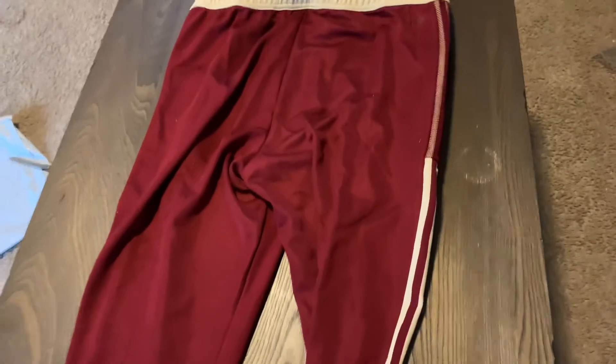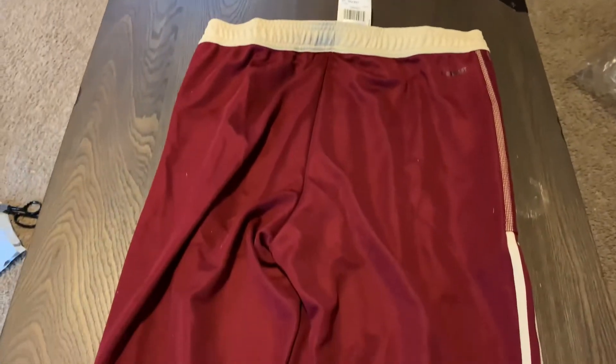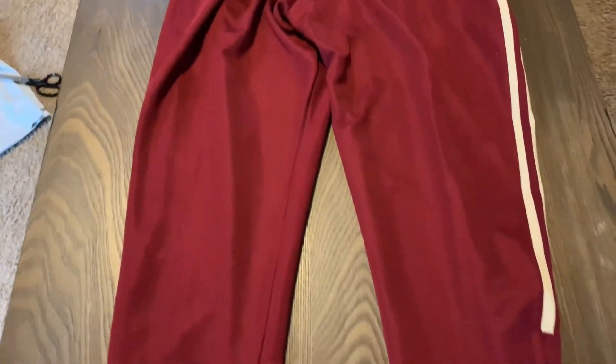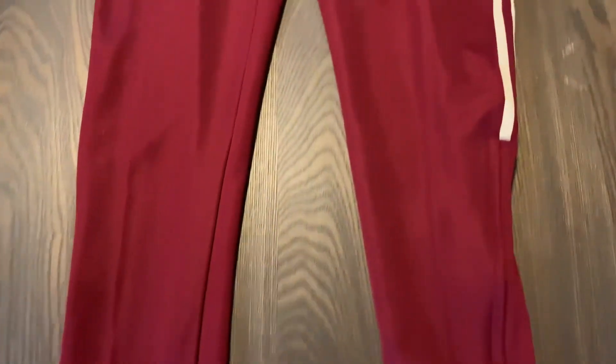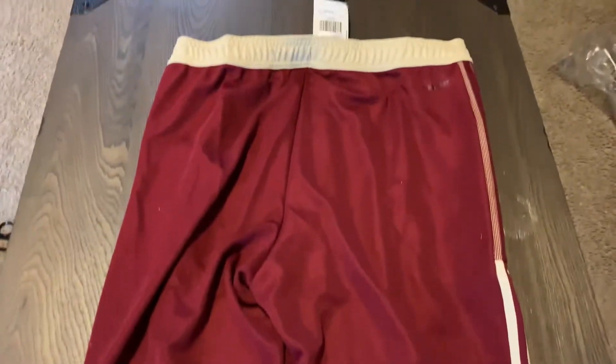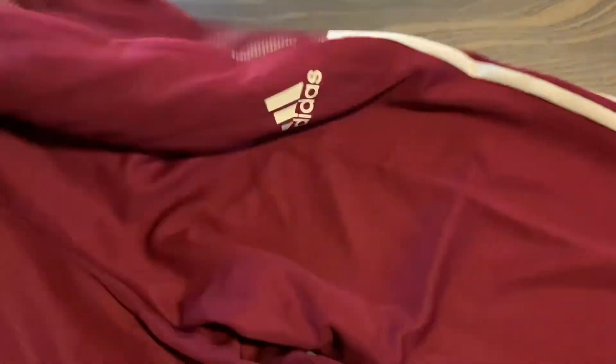Maybe that'll be the case here. It's just two colors — that cream and this burgundy. It's almost like the Sooners colors from Oklahoma: crimson, burgundy, whatever you think. The material feels decent. I'm not going to try these on, but they're pants.